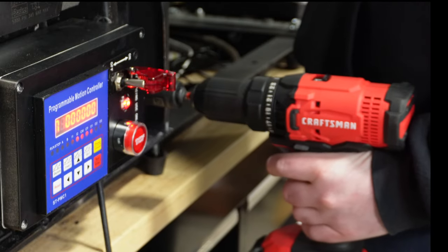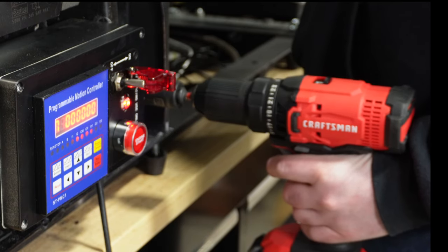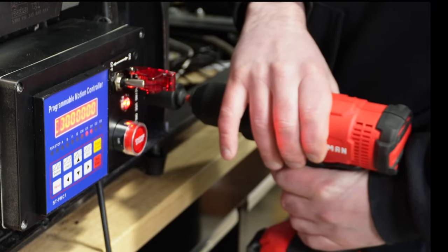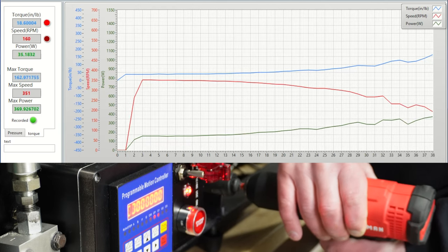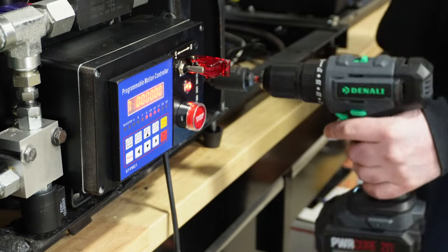Like normal on the dyno, I'm going to do three pulls per battery each and take an average for power and torque. I'll show you one run per drill with the best performing watts. Here it was with the 9 amp hour on the Craftsman, and the Skill 5 amp hour on the Denali.